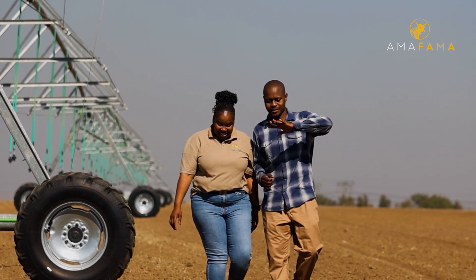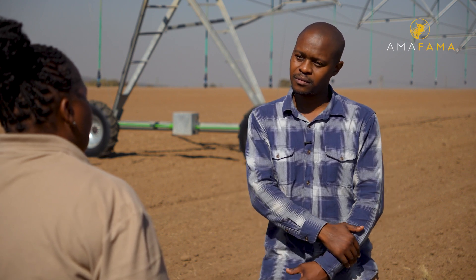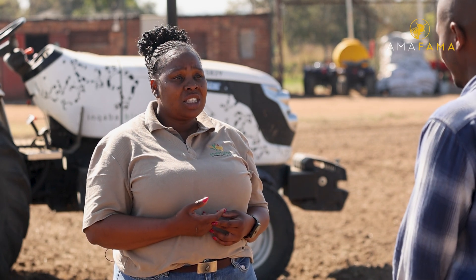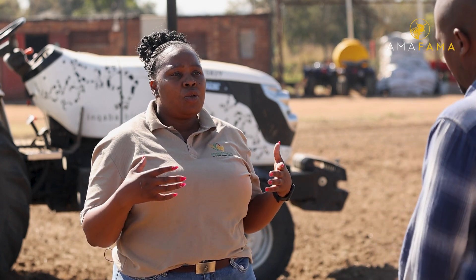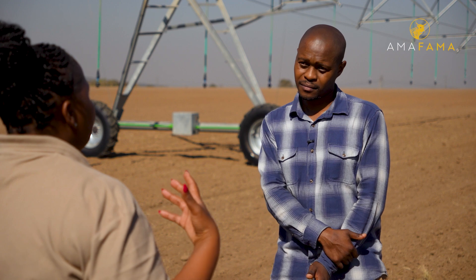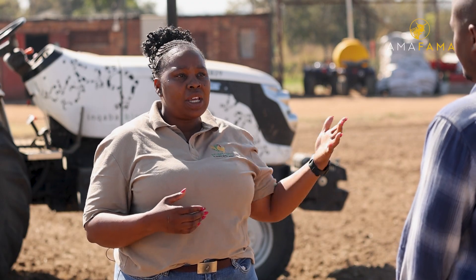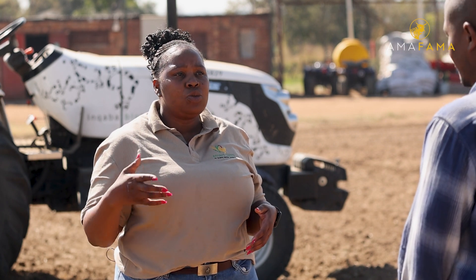To all the organizations, whether government or private watching this interview, what would you like to say in terms of assisting you for mechanization? Come to the actual farm and see the need of us having a tractor and the right implements. Also cut down the red tape — their requirements must speak to a farmer. As farmer to farmer, we have different requirements; we cannot say one size fits all. They actually need to come and see what can work for me and what can work for another farmer. I believe that will put us in a good position, whereby we move from being small-scale farmers to being on a commercial level.